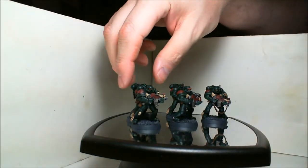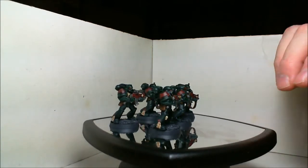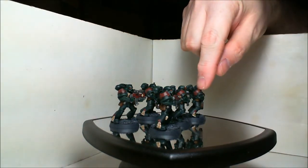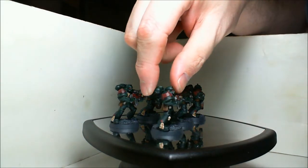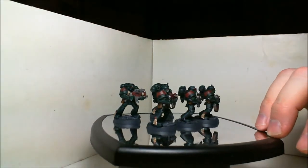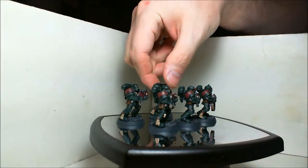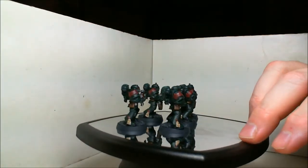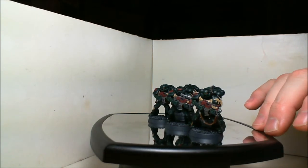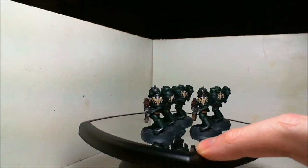These guys are really probably some of the worst models I've ever worked on from GW, specifically these shoulder pads with the double-headed arrow — they're really molded very badly. It takes quite a bit of work to get them cleaned up enough to paint. The rest of it's not too bad, it's mainly just that shoulder pad. Still, they're obviously cheaper and not as well made, but once you've cleaned them up and painted them they really don't stand out against regular Marines very much.